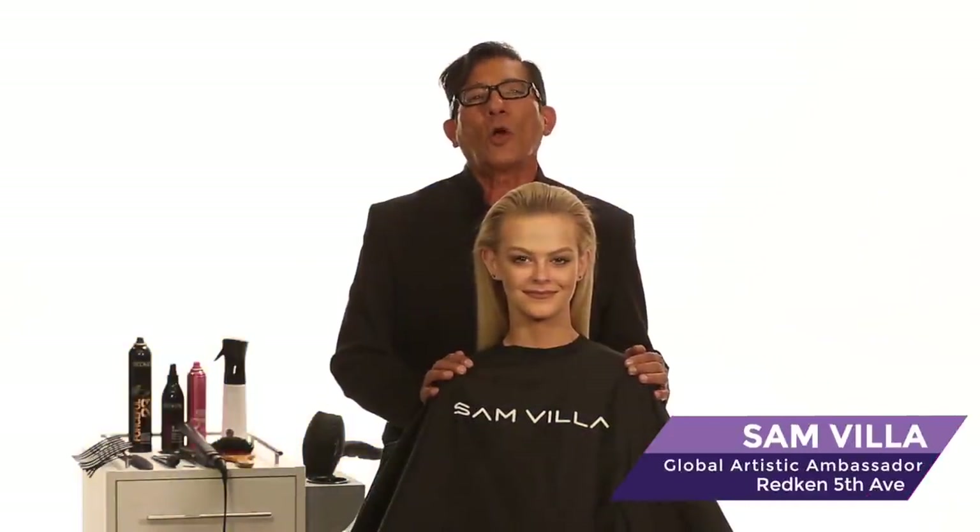Hi my friends, Sam Villa, Redken Global Artistic Ambassador. Today I want to talk about elastics and just simple ponytails. Sometimes the most simple thing can require time. Watch what I'm talking about.